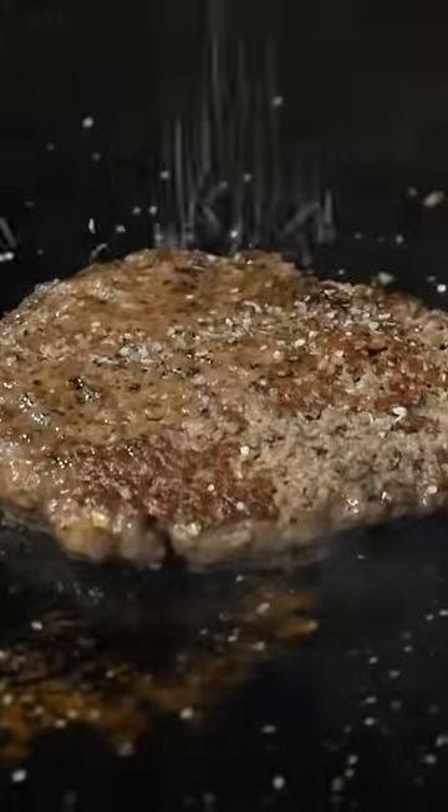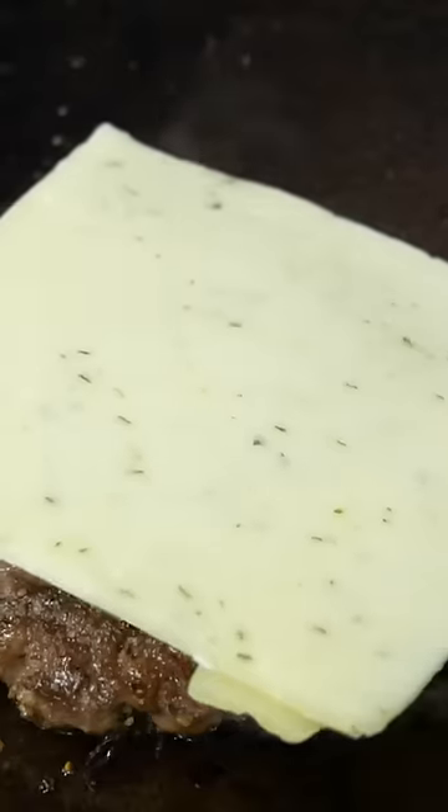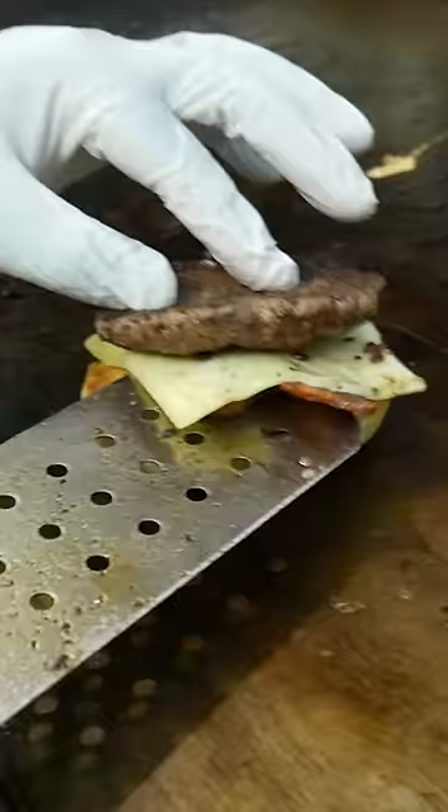This is a Bloody Mary burger I had a few years ago at Taps on Main in Kansas City. I don't see it on their menu anymore, but I remember really liking it.